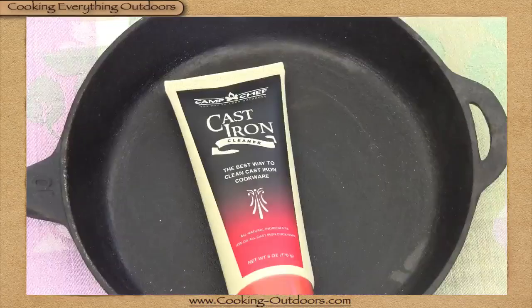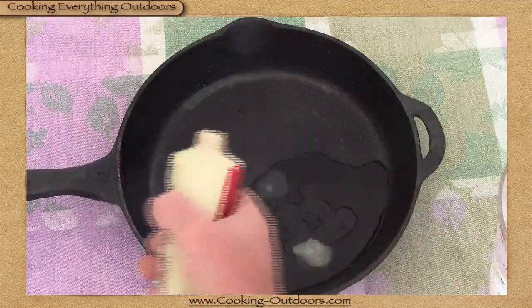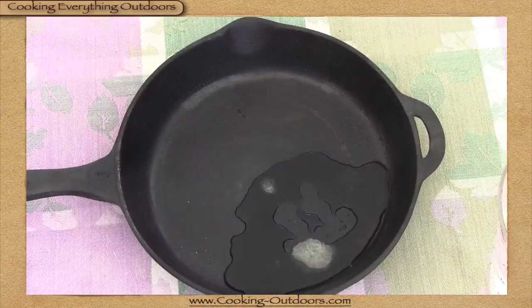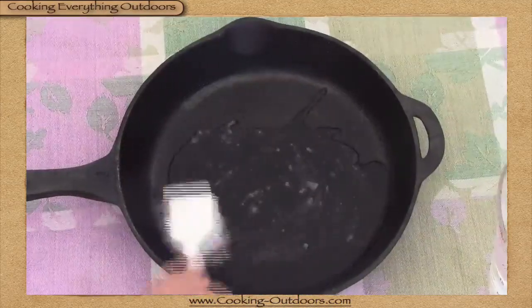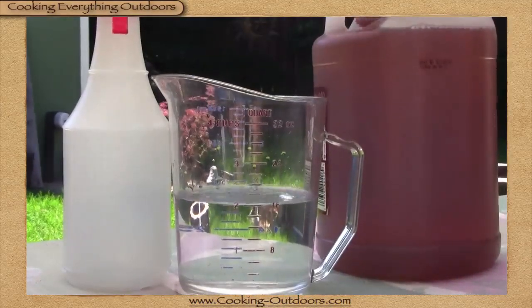Camp Chef has a new product — a cast-iron cleaner. Just put a little bit of water, a little bit of the cleaning solution, and a stiff plastic brush, then scrub away. It's citrus-based, so it does a really good job of breaking things down.